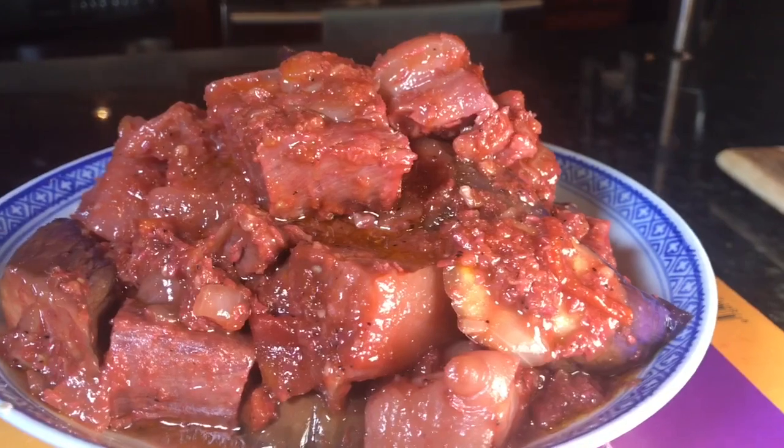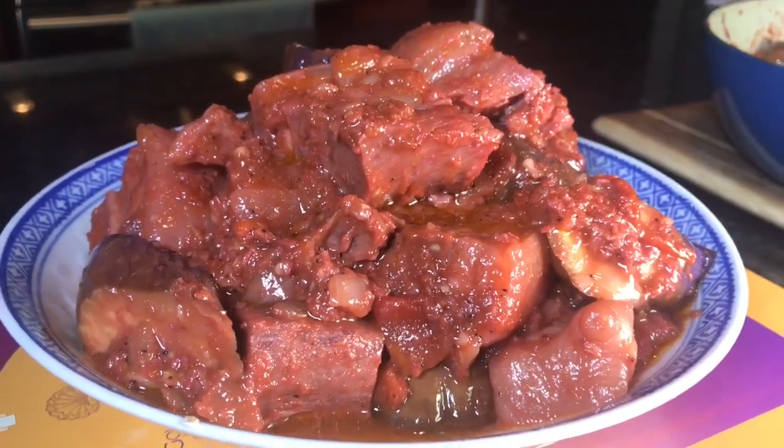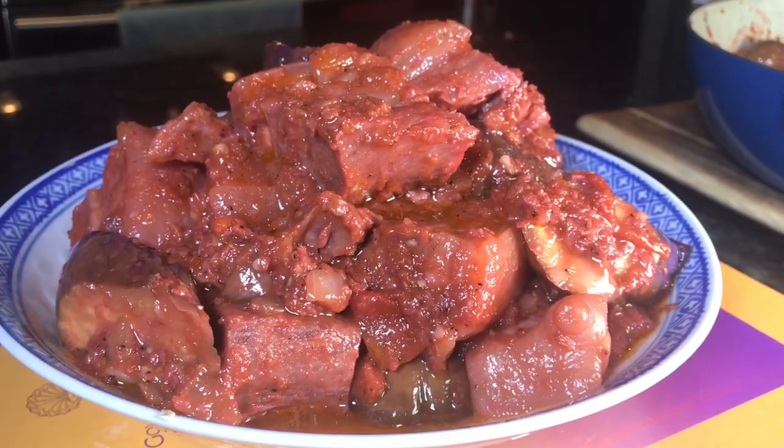Pork belly binagoongan with eggplant, guys. Enjoy!